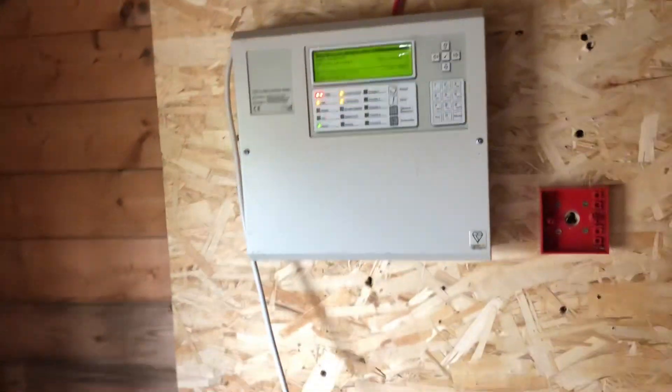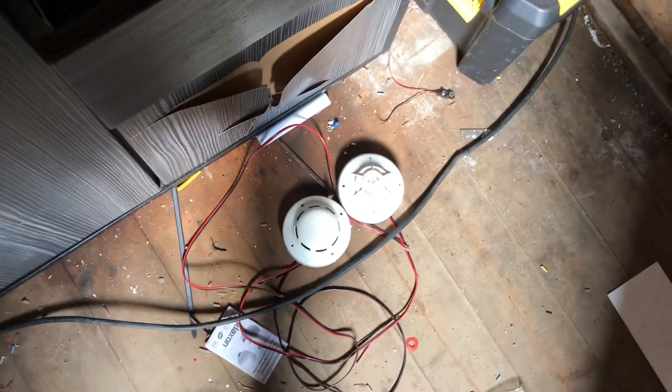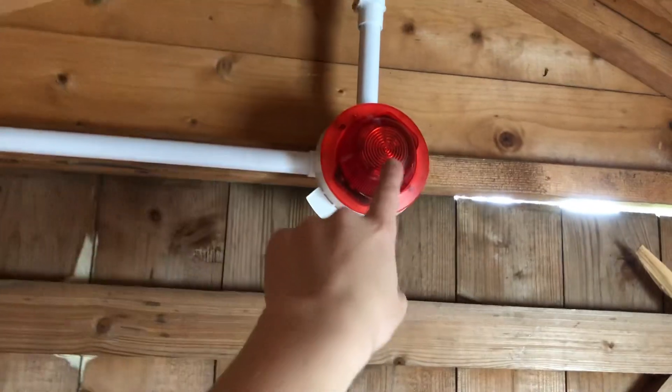So yeah, this is going to be the last system test before I swap the system over. I've got those devices for now. I still need to get sounder bases and a sounder for outside. Hopefully I can get a CHQWSB for up here. Let me know in the comments.